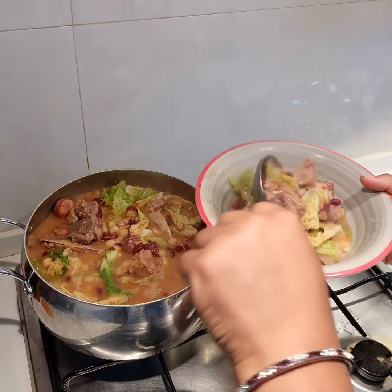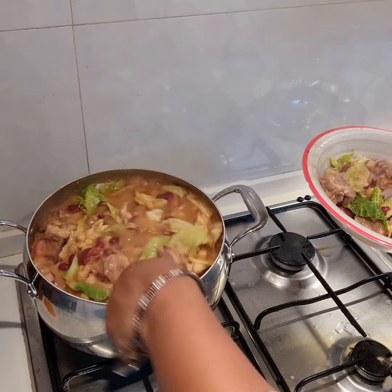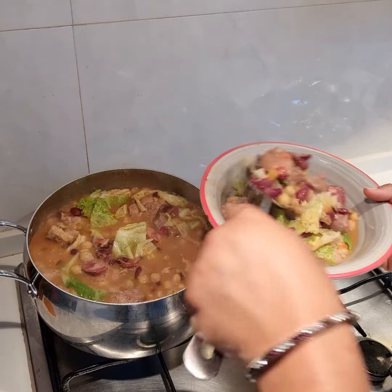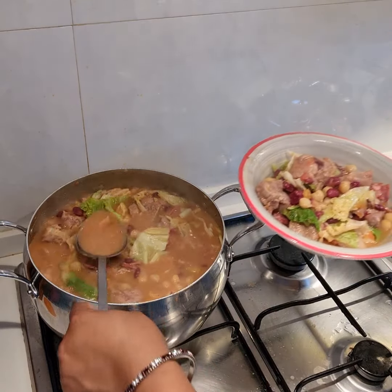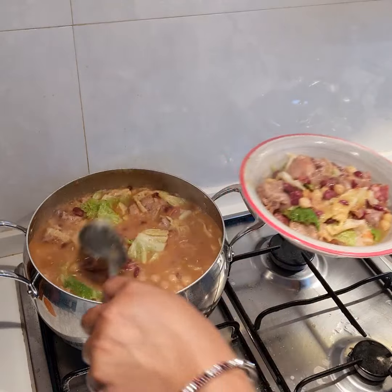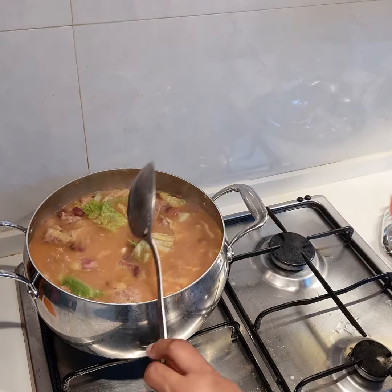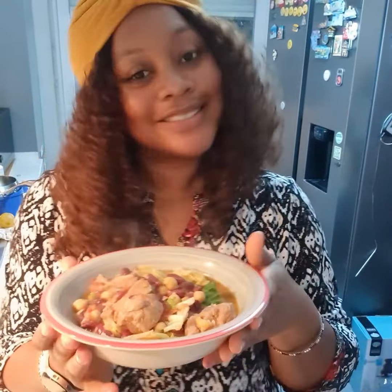I'm plating this dish to have a sumptuous meal and I wish you could join me, but you can try this at home and tell me what you think. This is what we have. Thank you so much for watching and don't forget to like this video. Bye.